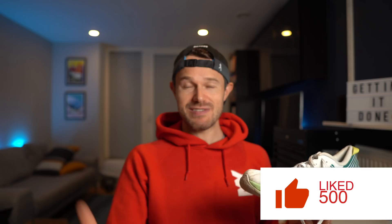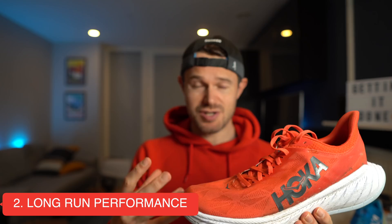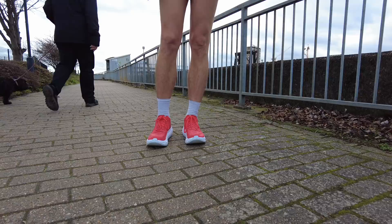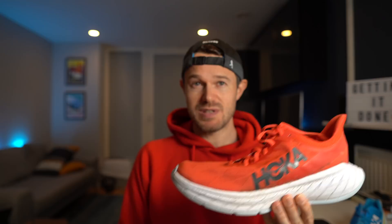Moving on to the second positive, which is this shoe's performance over long runs. I've really enjoyed taking this on long runs — it feels very stable, nice and wide, with a really solid strike every time. I think where this shoe is really going to shine compared to other carbon plated race shoes is in the marathon and longer distances, up to road ultras. I actually bought version one specifically to run the Comrades 90k road ultra marathon, and if I'm doing something like that this year, this might well be the shoe I'd choose.